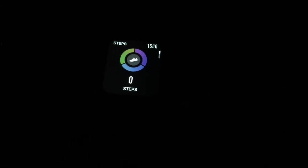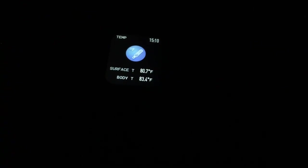Now we have all the different functions. Here we have steps — taking zero steps since I updated. If I drag down we have some history. The body temperature — I'll press that, it will buzz, and now it's going to take my temperature. It says the surface temperature is 80.7 degrees Fahrenheit and the body temperature is 83.4. We have heart rate — I'll tap that, it will buzz, and now it's showing 67.